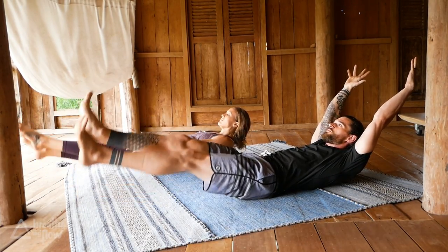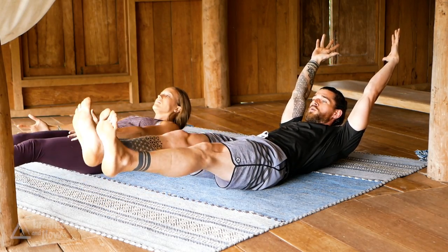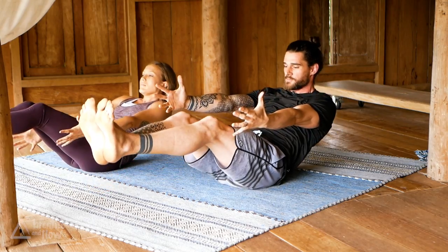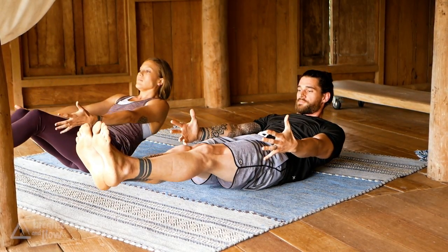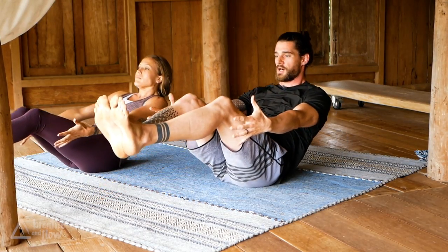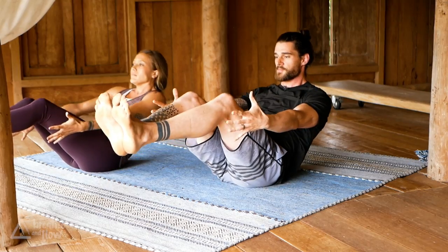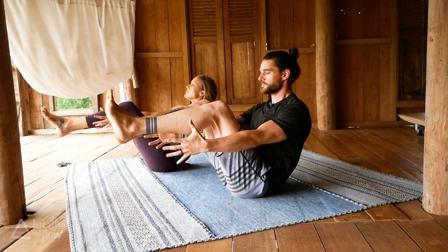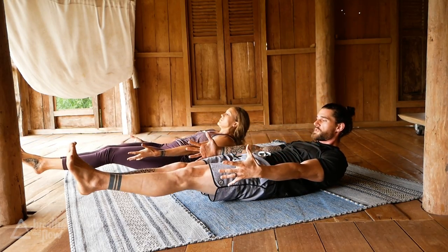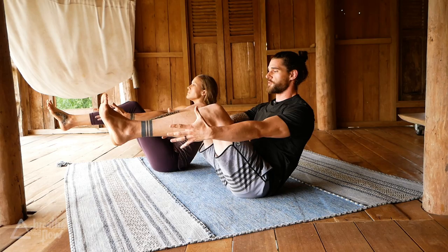Hold — back up to boat. Lower back down to half boat. Last four — up to boat, slowly lower. Three, last two, last one. Meet in boat pose, take a deep breath in.